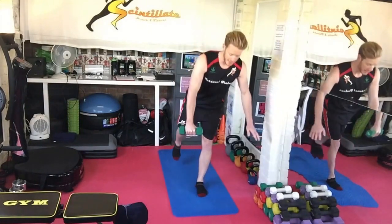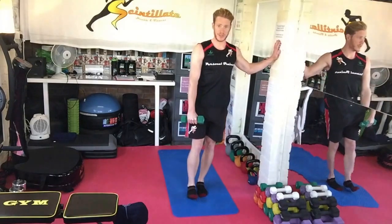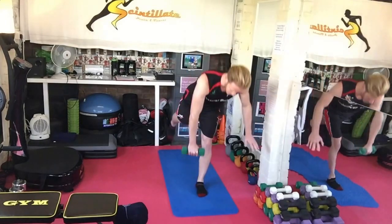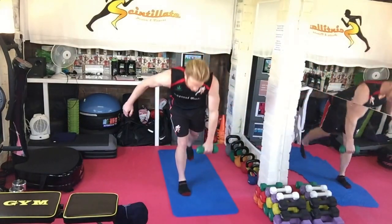The same leg as the hand that's holding the dumbbell goes backwards — aiming to balance. Use the wall or whatever, or a chair if you need to assist you. 30 seconds, aiming to do that without falling over, and then swap over.